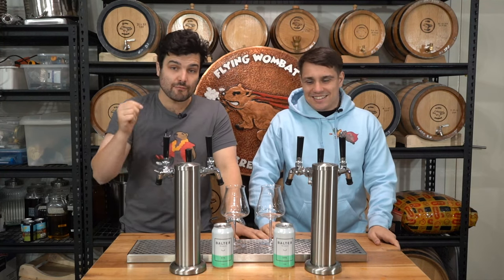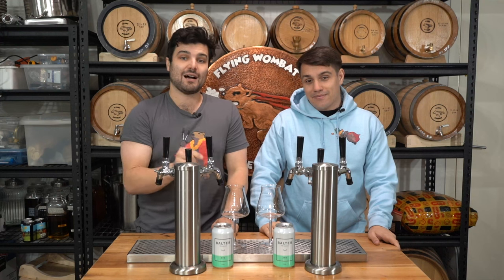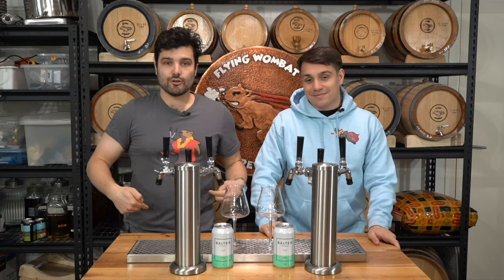Welcome back brewers and beer lovers to Flying Wombat TV, the channel all about beer, banter and bloody good times. Before we jump straight into this tasting video where we put our XPA up against the original Bolter XPA, really quick interlude.